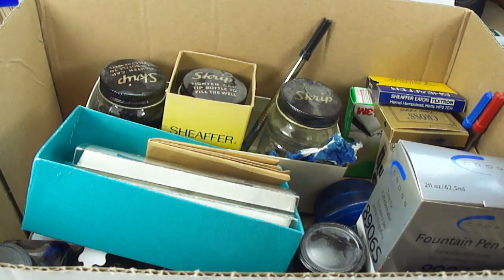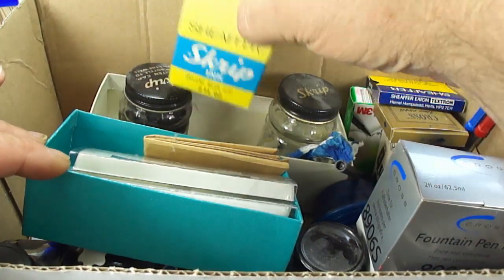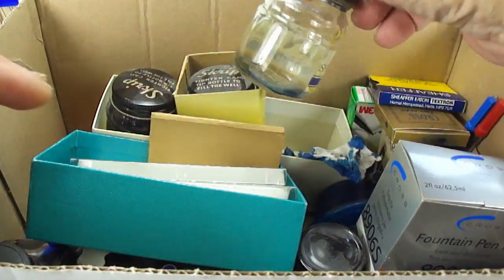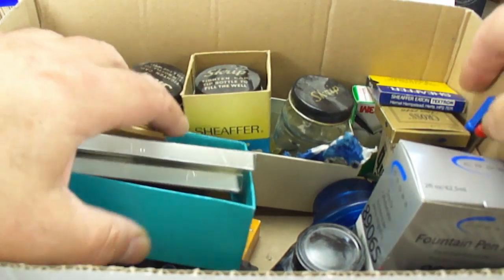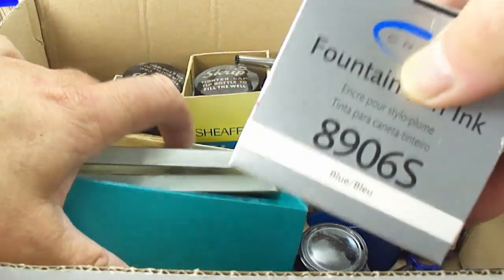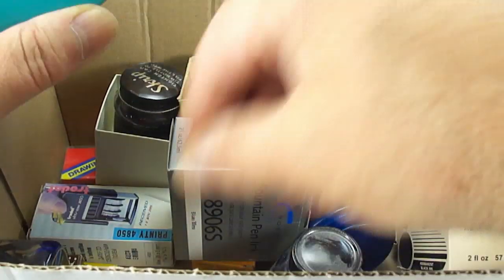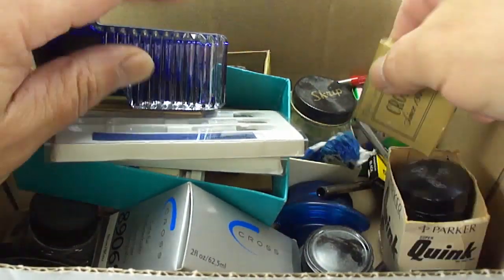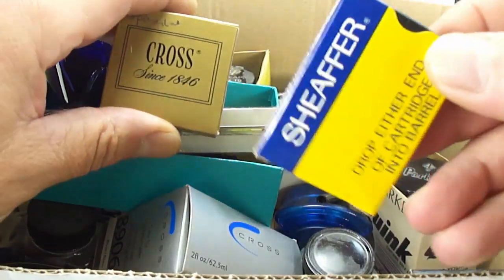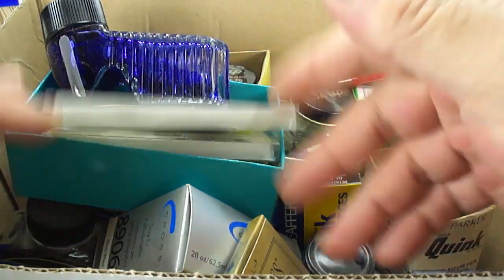This is a haul from my bank holiday weekend searching around. It came in this box — inside we've got all sorts: pen refills, script ink, some empty bottles, some nibs, Cross ink, Quink, and somewhere in here we've got Mont Blanc ink, another Mont Blanc ink, Cross ink again. There are also Cross cartridges and some Schaefer cartridges.